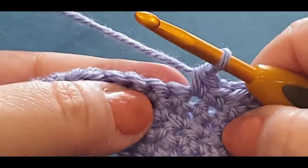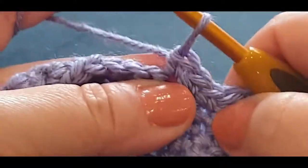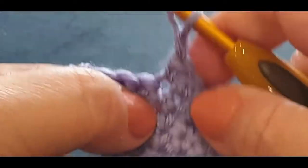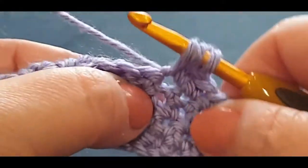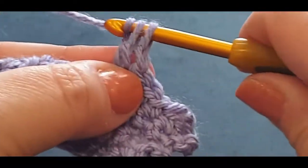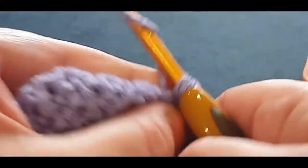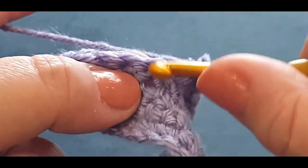In this stitch here you're going to put a single crochet first, then chain one, and a double crochet: yarn over your hook, pop it in the same stitch, pull up your loop - three loops on your hook, yarn over pull through two, yarn over pull through the last two. Chain one, and then single crochet all in the same stitch.